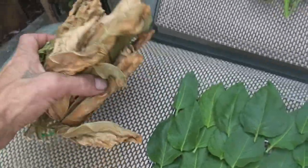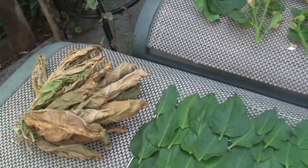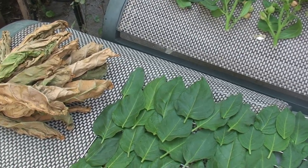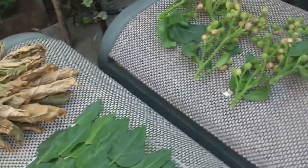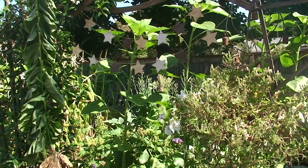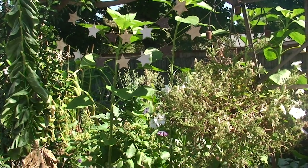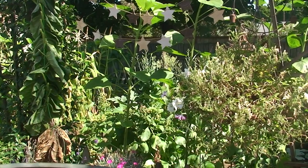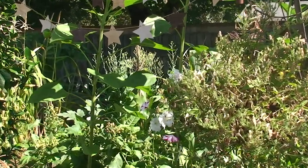I'm going to go ahead and put this in there to dry with the rest of them. I have a huge box full that's slowly drying, so I don't know what I'm going to do with it yet. I'm just enjoying growing, because growing plants is a passion of mine, and nature is always worth embracing — even if I'm not a smoker anymore. Take care, my friends, thanks for listening.